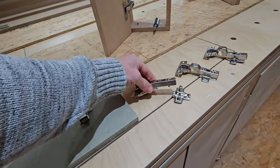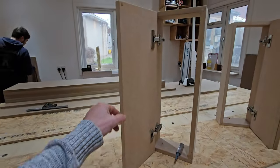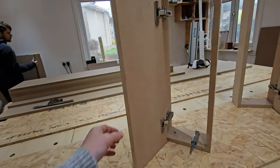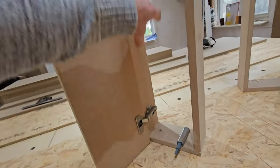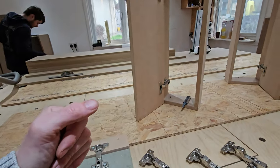They all come off and click off like so. And it just means that if you've got a door and you just want to remove it for some reason — take it off, paint it, whatever you want to do — you just press the button at the back on each hinge and that door will then pop off.